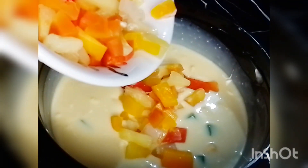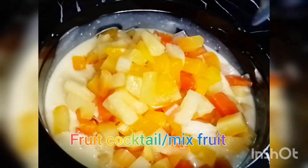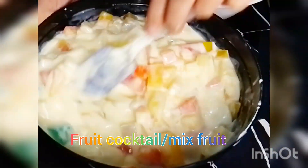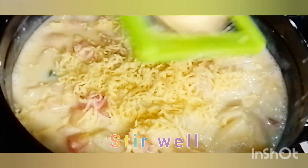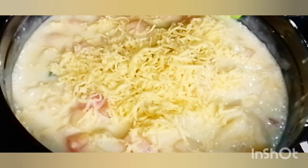Mas maganda po kasi kapag nilagay sa ref, pati yung fruit cocktail dapat i-drain natin ng mas matagal na oras para hindi po watery — parang pag nilagay po natin sa ref, parang ice cream po sya. And then put some cheese — grated cheese — para mas creamy po sya.